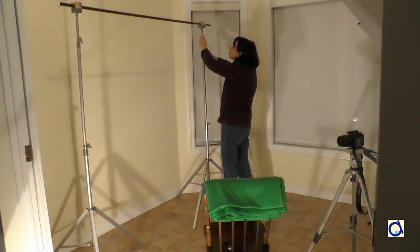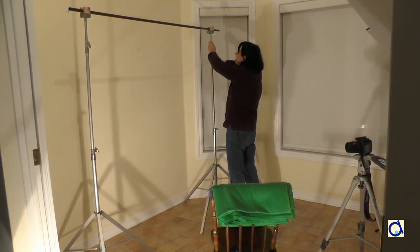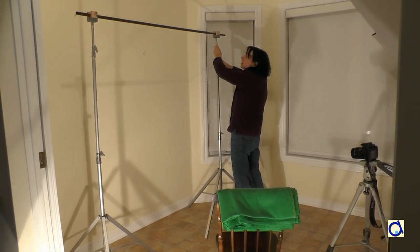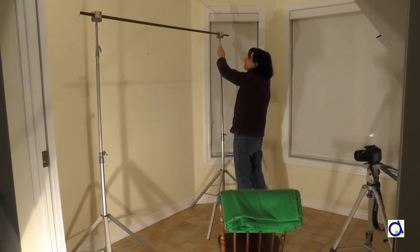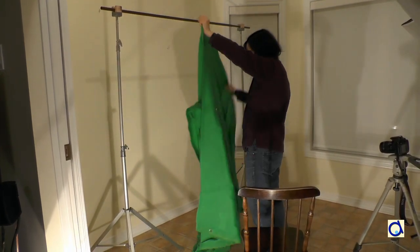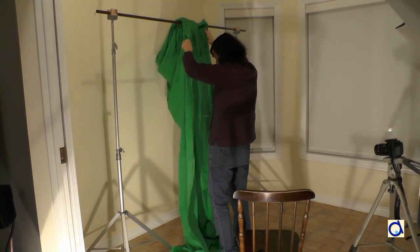I started by installing a green screen. I used two old light stands, each topped with a wooden block sculpted especially for me by a kind neighbour. I adjusted the brackets to the same height and I put a curtain rod in the hollow of the wooden blocks. Then I hung the green screen on the rod. The green screen is used as a plain background that you can then replace with another image using the video software.